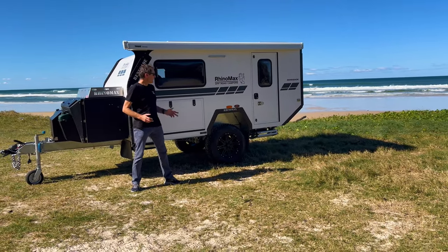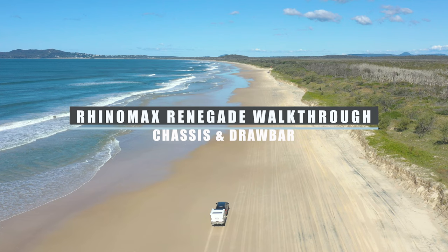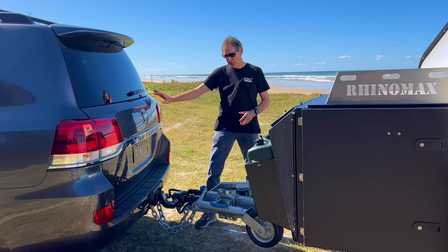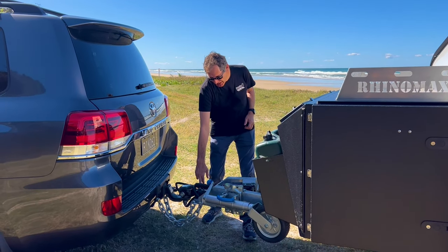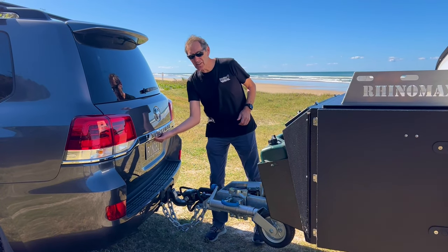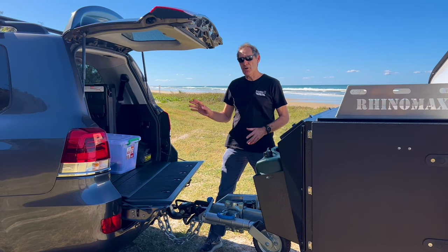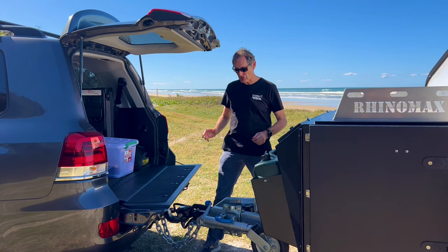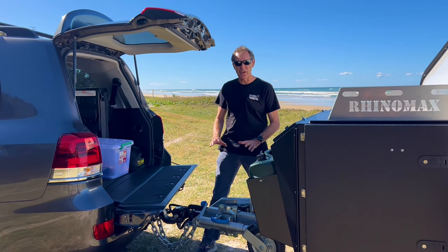First things first, let's take you through how easy this thing is to set up. One of the great benefits of a RhinoMax camper is you can actually leave your car hooked up and get into the back of it while the camper's on it. We do this by positioning the hitch sunken down into the actual drawbar so there's no restriction. I can open the back of the cruiser, no problem at all, drop the tailgate. If you've got a Prado or a Utah or anything like that, easy to get into the back with no restrictions — handy if you want to camp overnight and don't want to unhitch.